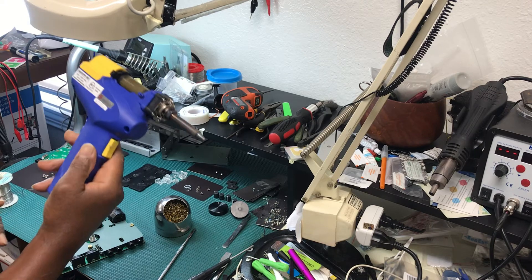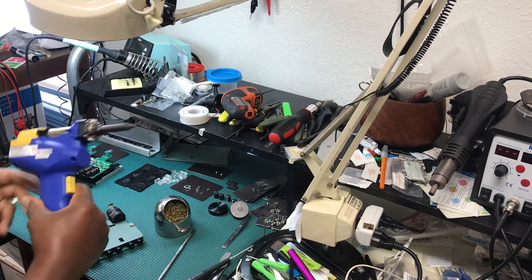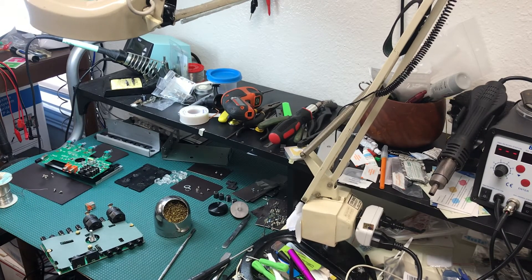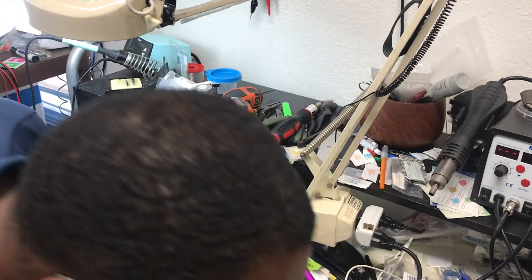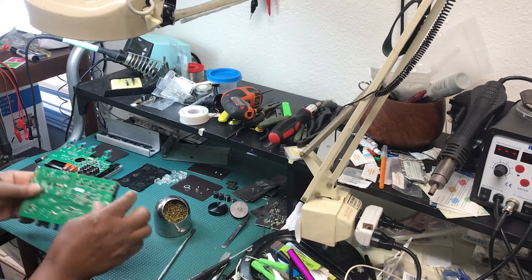Using my trusty Hakko F-4301 vacuum soldering de-soldering gun — the vacuum side of sucker. It cuts to the chase.